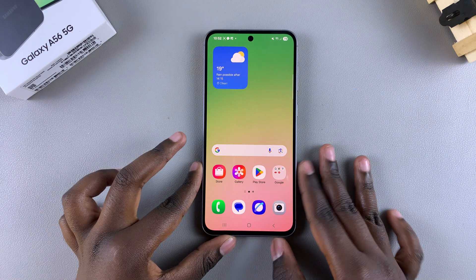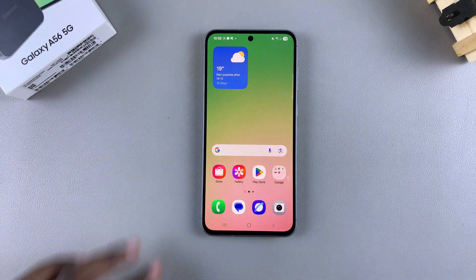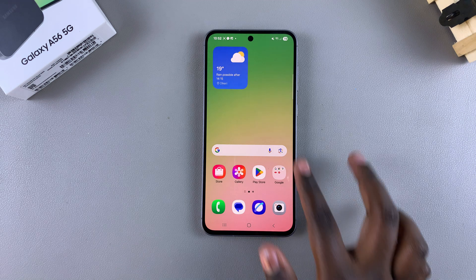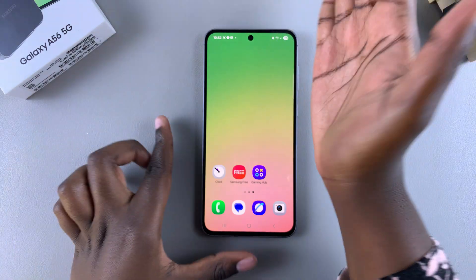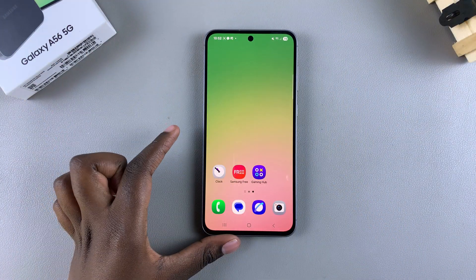In this video you'll learn how to screenshot with a palm swipe on your Samsung Galaxy A56. The screenshot with palm swipe gesture allows you to simply swipe the palm of your hand across the screen in order to take a screenshot.